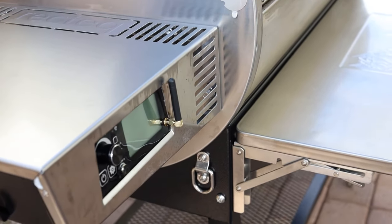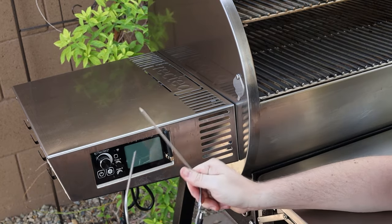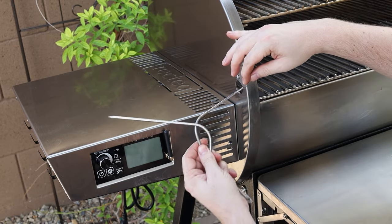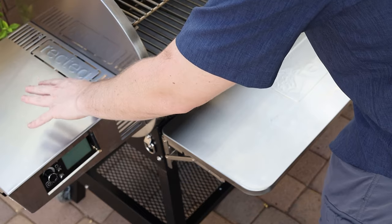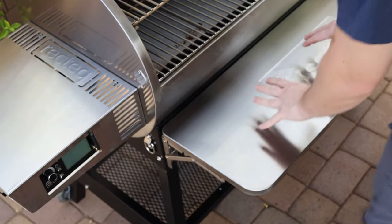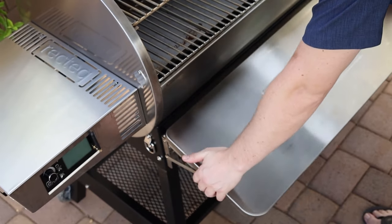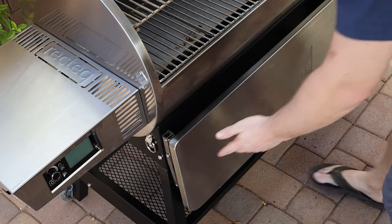Over here is where it houses the controller, and this controller is pretty awesome. It comes with two meat probes, and you can slide them right through into the cooking chamber so you're not keeping the lid open. It also doubles as a shelf, which is great.